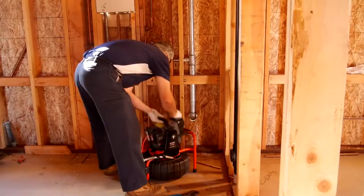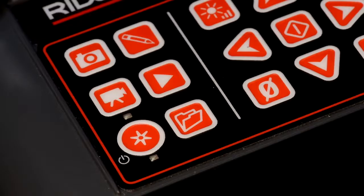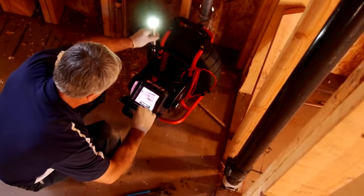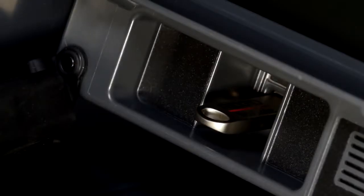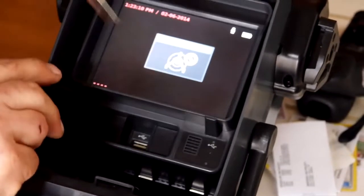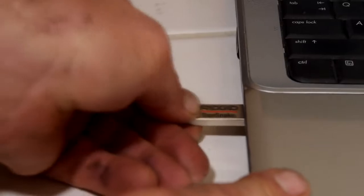The CS6-Pack can be tilted to the desired angle for easy viewing during operation and can be quickly released for placement away from the camera reel. The CS6-Pack captures still images and video clips directly to a USB drive and automatically generates a high-quality inspection report for your customer.